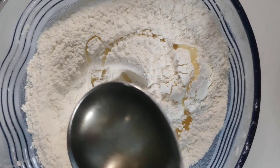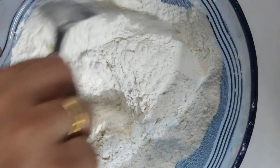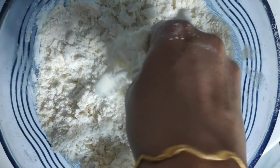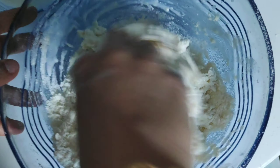1 spoon of yeast. 2 spoons of yeast. 2 spoons of yeast.